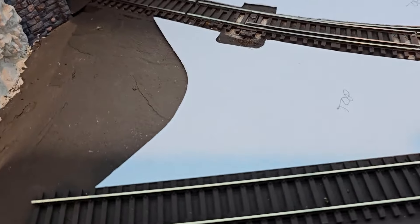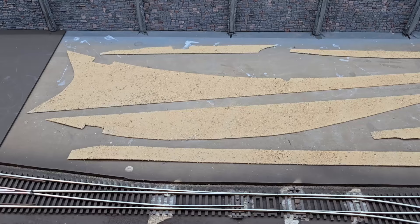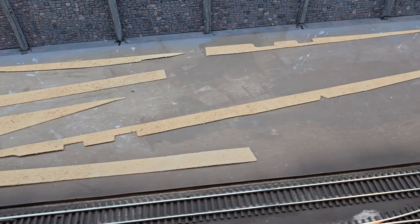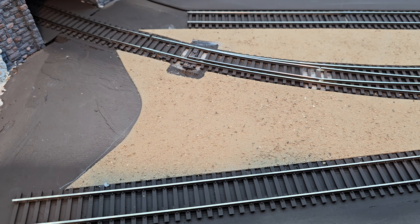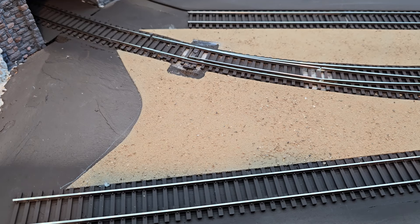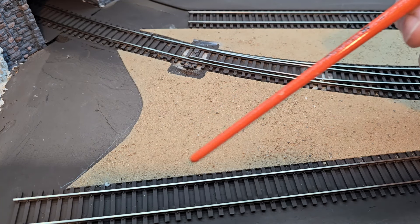What I'll do now is paint the styrene fillers with that flat earth brown paint. Something I want to try is to spray them with adhesive and then sprinkle dirt on top. I applied spray adhesive to the styrene filler pieces and then applied sifted yard dirt. Now I'm going to take some of my dirt blend — two parts yard dirt to one part Sedona dirt — and start putting that dirt in around the tracks.